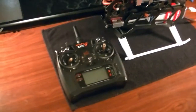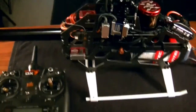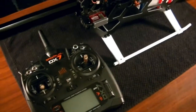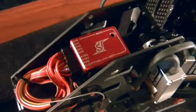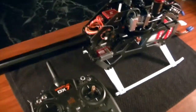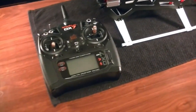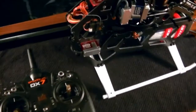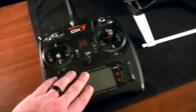Hello everybody, this is Freddy with Freddy Can Fly. In today's video we're going to do a continuation in the series of setup videos for the Spirit to Fly Barless system. The first video covered the basics — unboxing, updating the system, and getting it ready for installation. In this video we're going to cover the basic radio settings.